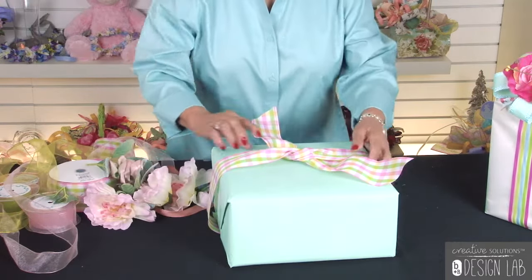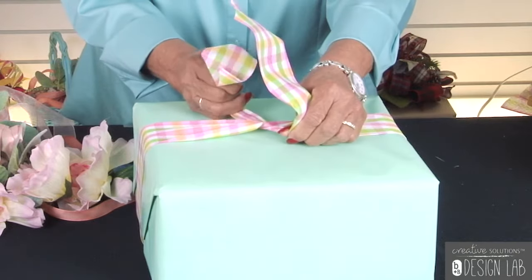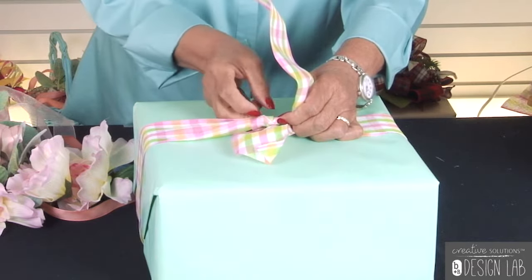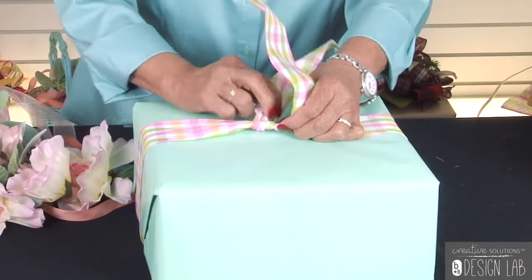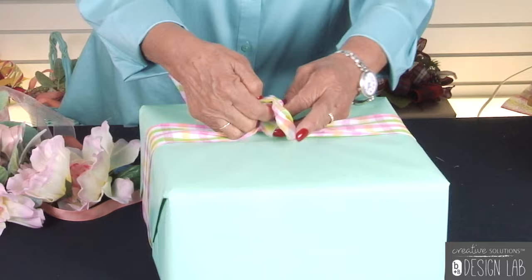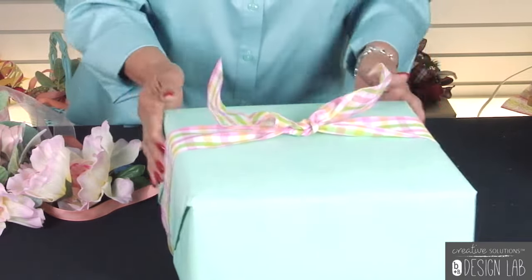We're going to take this beautiful package and start off by tying it. One hint: when you tie this, it's normally kind of slippery, so if you will just tie it two times, it helps hold that knot in place and you don't have to worry about someone helping you, because we're only using just our own. So you want to tie that — it's nice and secure.